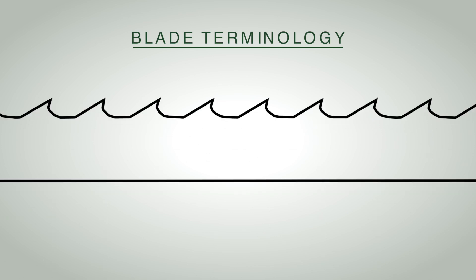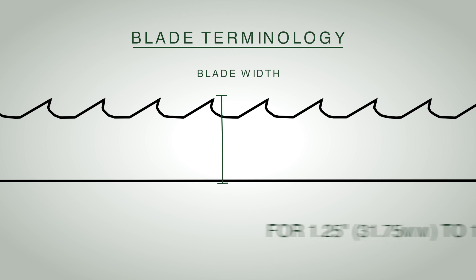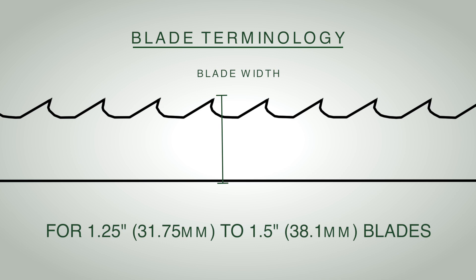The first blade parameter is the width of the blade — the measurement from the tip of the tooth to the back of the band. This sharpener can take inch-and-a-quarter to inch-and-a-half blades.